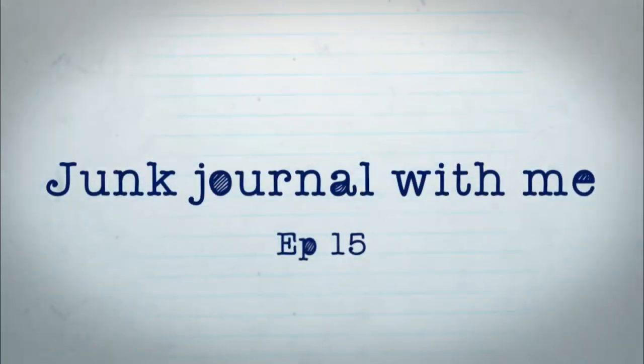Hello, my name is Heather. I'm an oil painter and a mixed-media artist. Today I'm going to be doing a junk journal with me. This is episode 15. If you haven't subscribed to my channel, I hope that you will for future art videos, and let's get right to it.